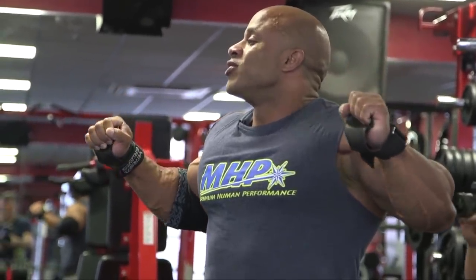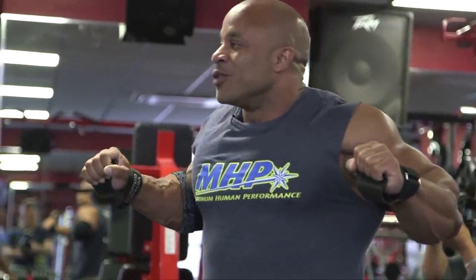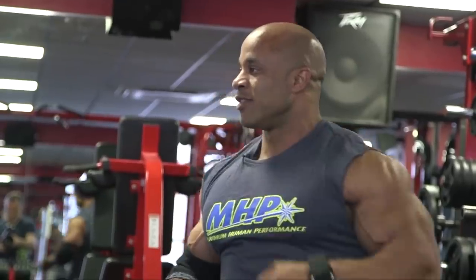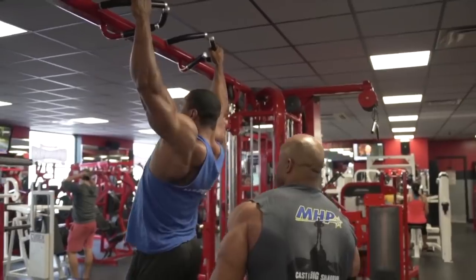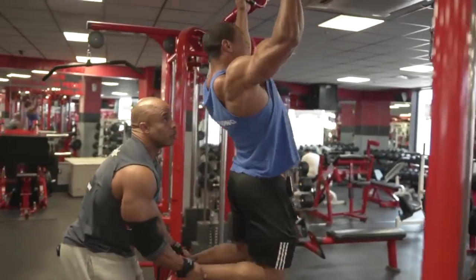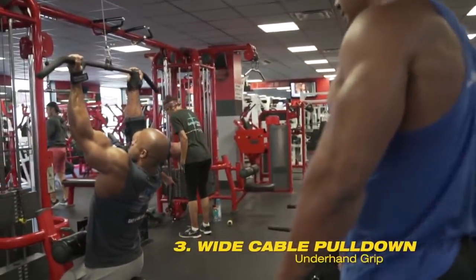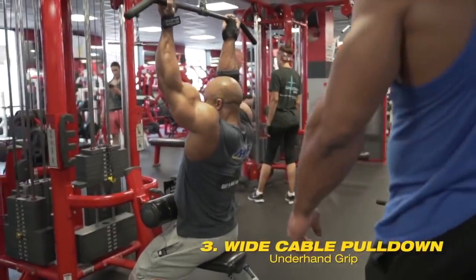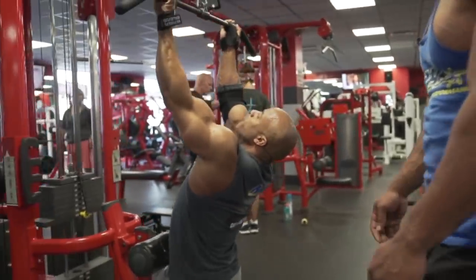I feel my bicep — it starts rotating because now you're using all the muscles just to get your chin over. You know it's called a chin-up, but I'm telling you it's so little. The way we want it, Larry, always go forward and let your lat pull it.